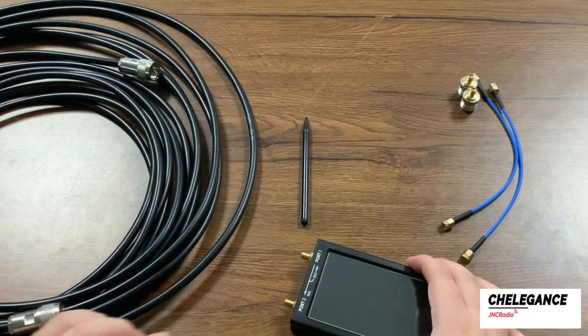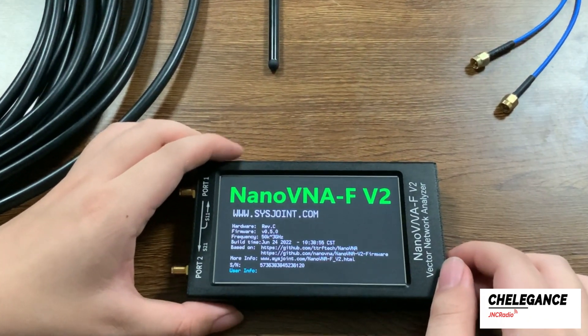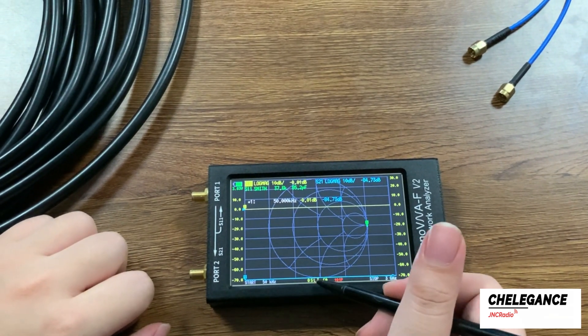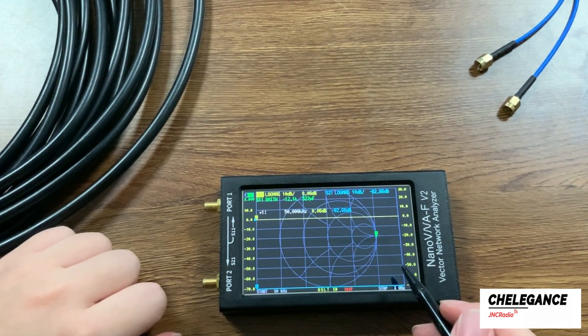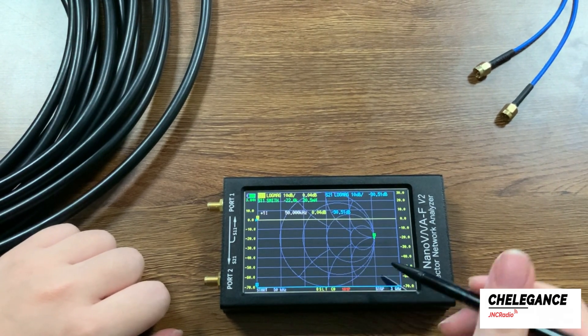Now let's show you how it works. First we turn on the Nano VNA. The OSLT that appears on the screen indicates that this one of our products is already calibrated. Please refer to our other videos for details on calibration procedures.